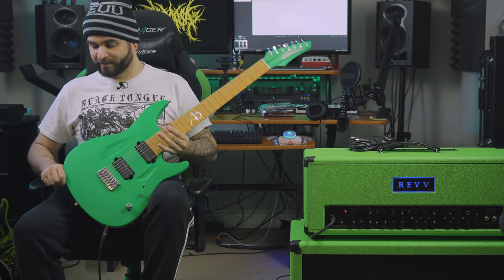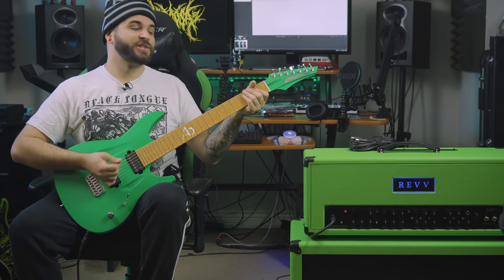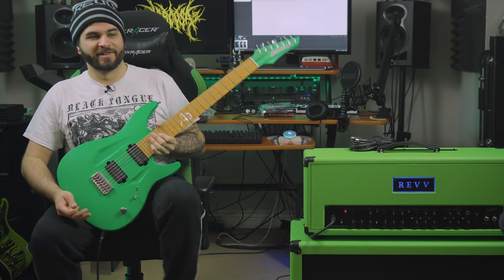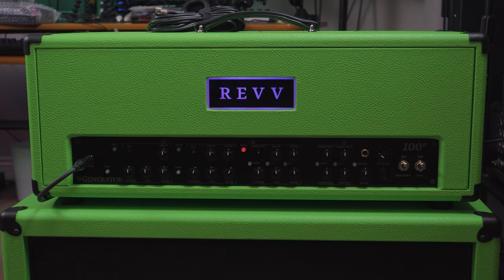We're going to try it out. I'm using my Aristides 070R, which is tuned to drop G sharp. Let's see how it sounds. Of course, it's on the clean channel — let's fix that, shall we? Obviously we want to go right to that purple channel. Also, notice how the Rev logo changes color — that's so cool.